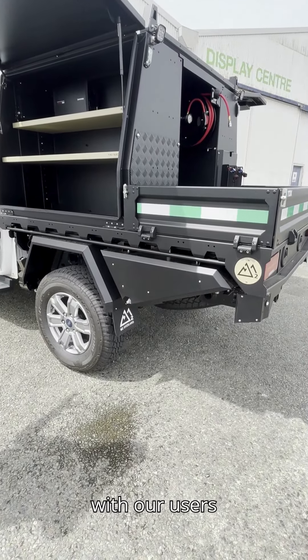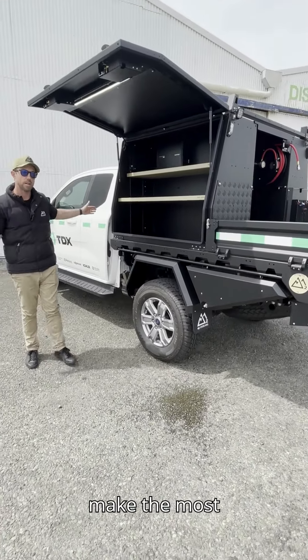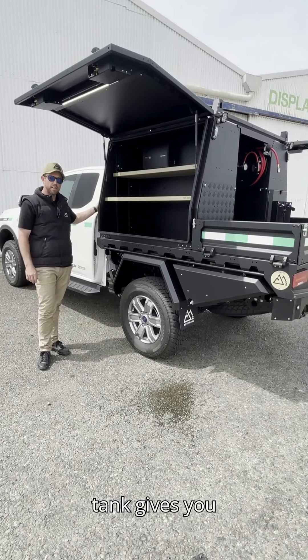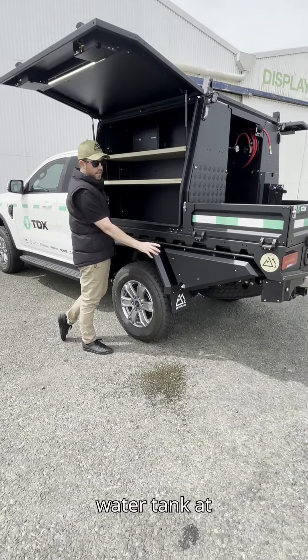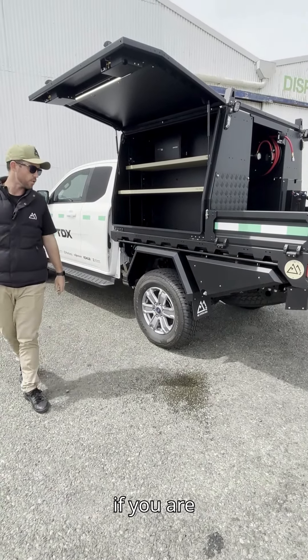It's a popular option with commercial users who aren't running a headboard and can't make use of our headboard-mounted water tank. The headboard-mounted water tank gives you 50 liters of storage, while the undermount rear water tank gives you 35 liters — which is still a lot of water if you're returning to site daily.